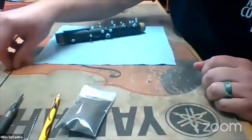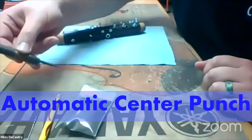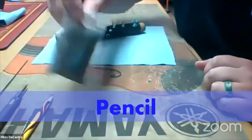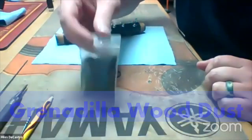I'm going to do a carbon fiber pin. Just a few tools I'm going to use: I got my carbon fiber rod ready to go, an automatic center punch, number 52 drill bit, pencil, and I almost guarantee I won't need it, but I've got Grenadilla wood dust here in case I need extra dust.